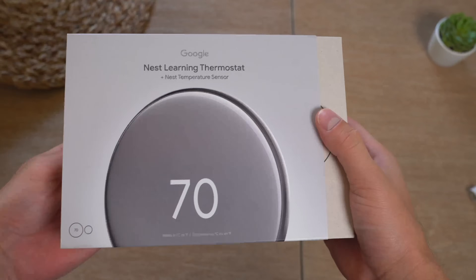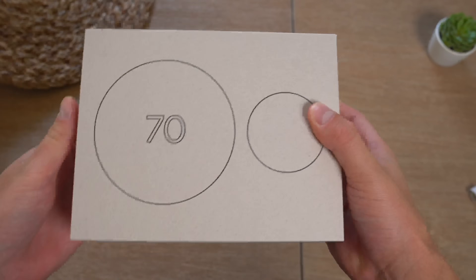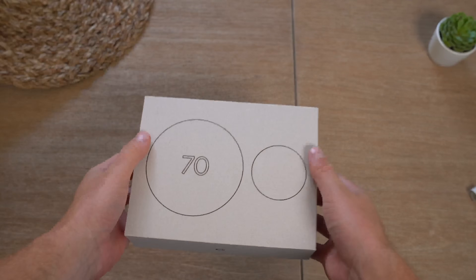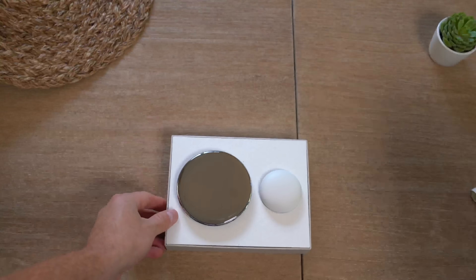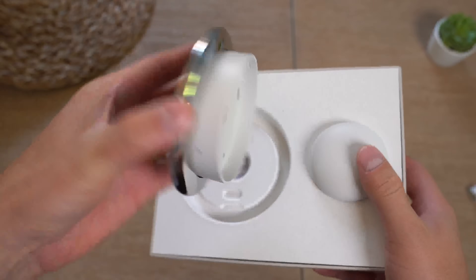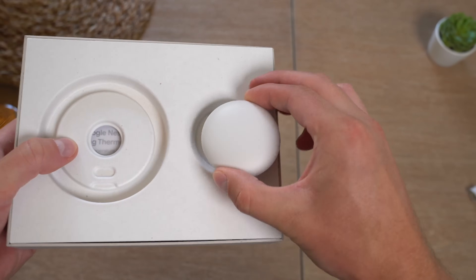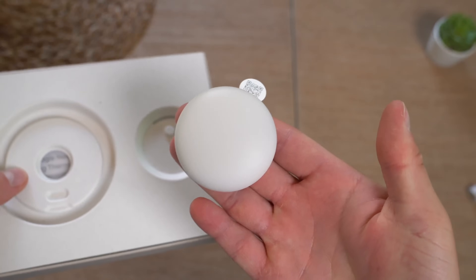By the way, with the new house you're going to be seeing a lot more smart home videos from me, so be sure to subscribe. Anyways, opening up the box — that's so clean. A much bigger screen. We're going to set our thermostat to the side for just a second, and here is our temperature sensor.